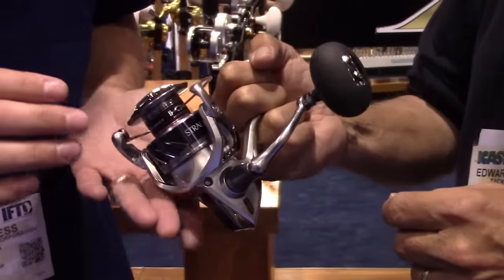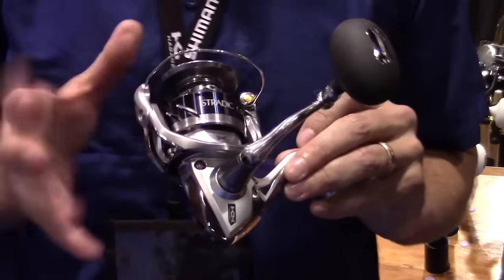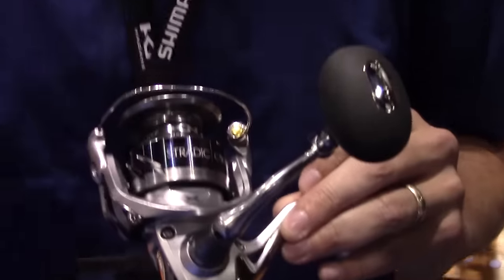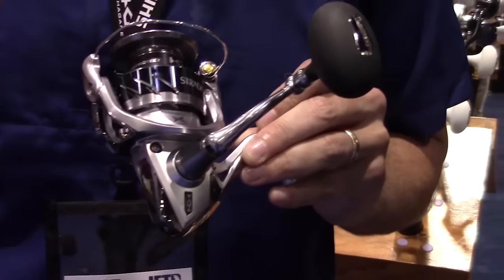There's such a legacy to this product overall and fishermen are so attached to it. The first thing you'll notice on the new Stratix when you see it is the cosmetic of it. It'll draw you in with a beautiful bright silver color, blue anodization on the spool, and then the beautiful machining within the spool itself.